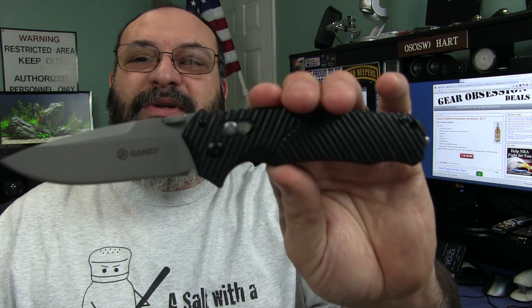But Ganso's not the only one to use the axis lock. Cold Steel ran quite a few knives with that same axis lock. So anyway, let's take a close look.